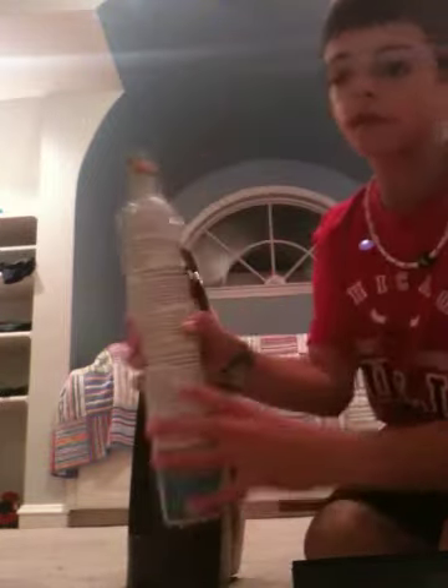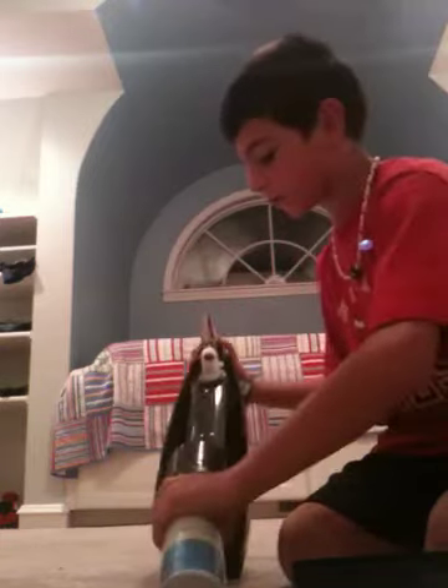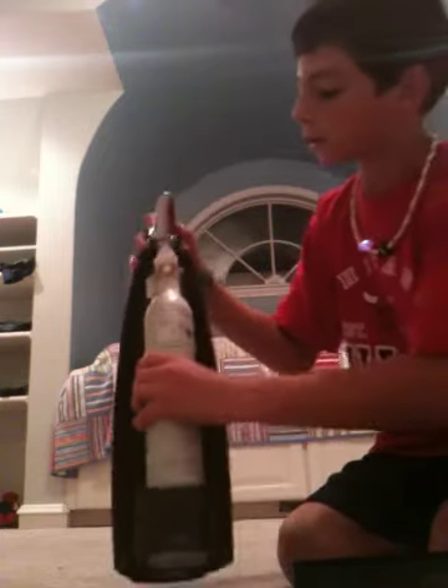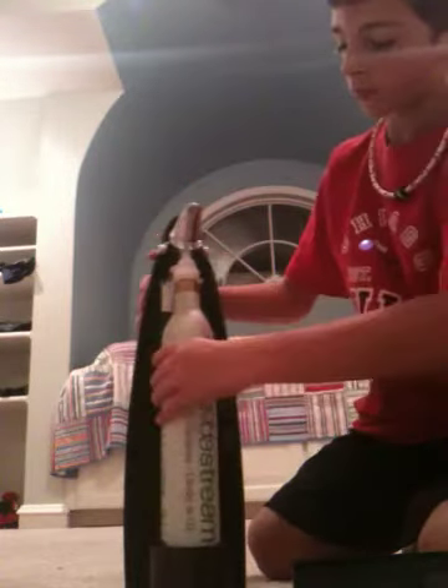That's the CO2 that carbonates your soda. And then when you get it in the package, you just twist it on and put this back on.